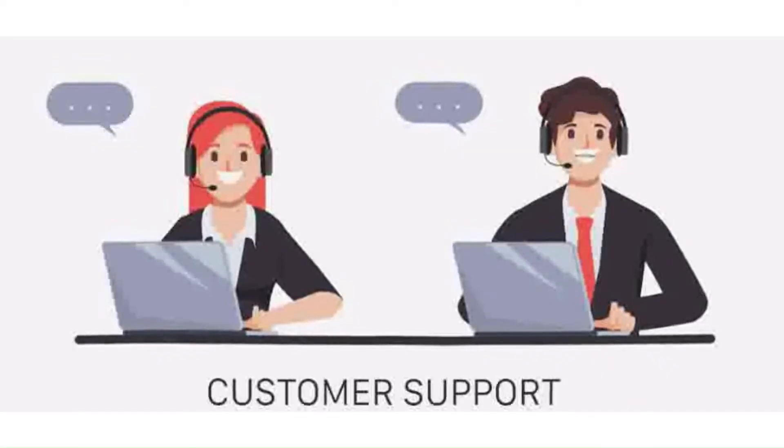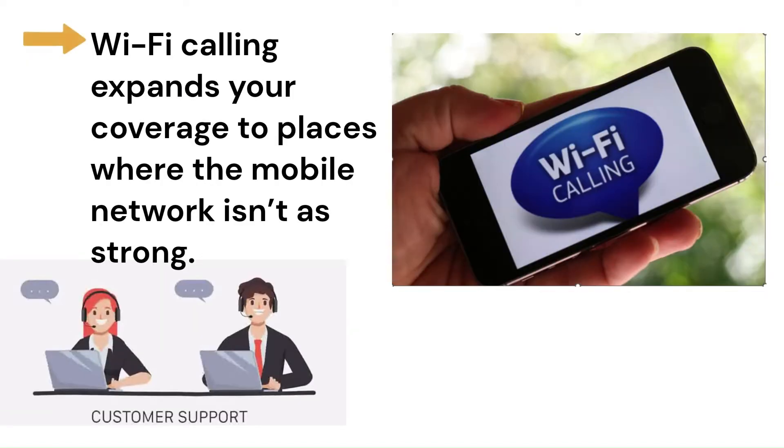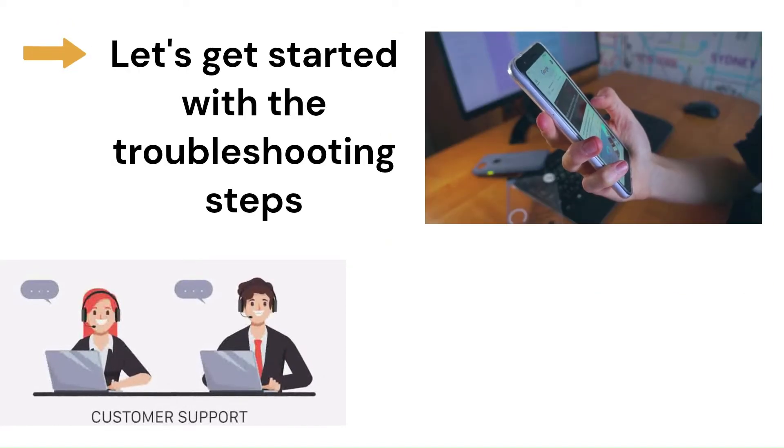Want to learn how to make calls over Wi-Fi? Let's begin! Wi-Fi calling expands your coverage to places where the mobile network isn't as strong. Let's get started with the troubleshooting steps.